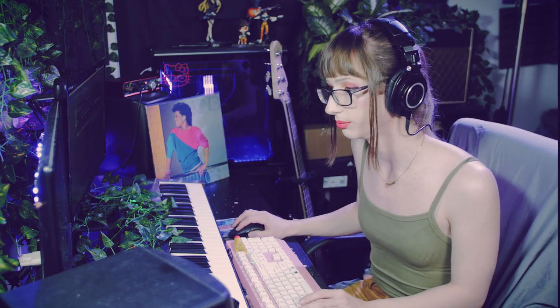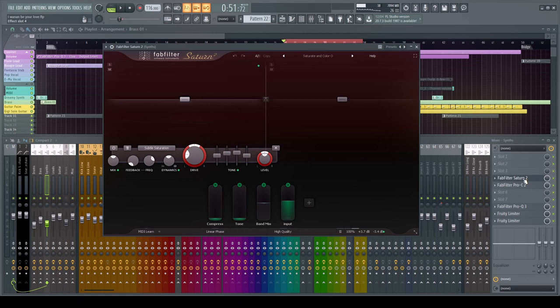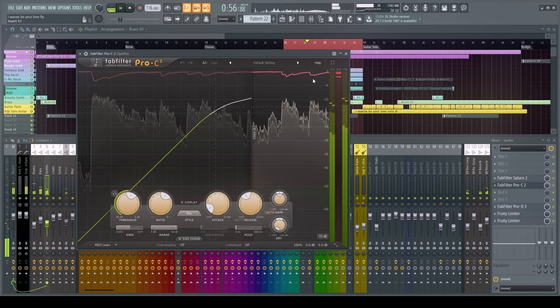No point in having the clavinet and the keys fight for the same frequency spectrum. Everything is routed to a synth bus. We have Saturn for saturation again, and then Pro C2 with a gentle curve but quite aggressive compression to even everything out.